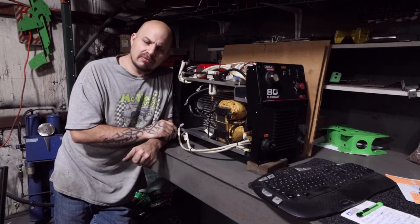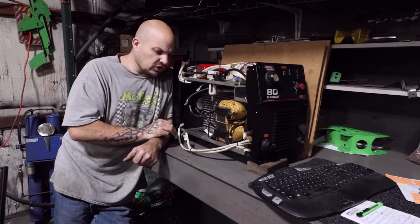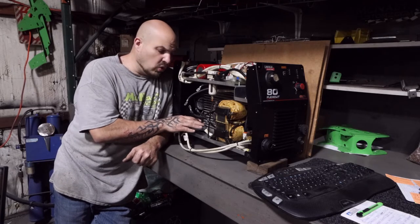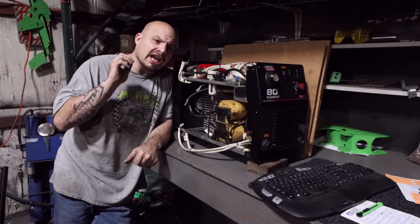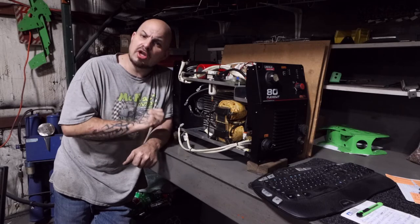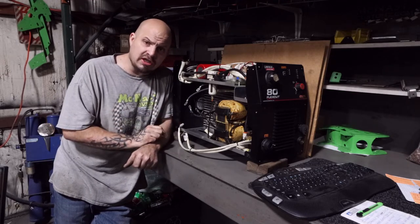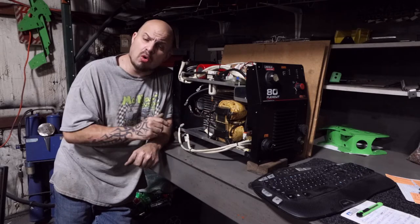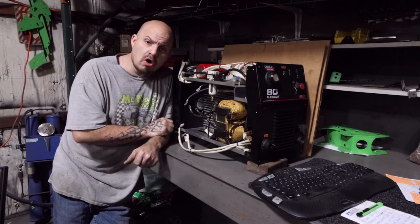Lincoln wouldn't sell me the part. Lincoln will not sell me the motherboard because I'm not a verified vendor of theirs. So now I have this machine broken, my business is producing nothing, and they will not sell me the actual part to fix it. They sold me the table — I didn't go through a vendor, I called them and gave them $27,000 — they had no problem taking my money. Now that a warrantied part breaks, they won't sell it to me, they won't help me with the warranty, and they're forcing me to go through their vendors.